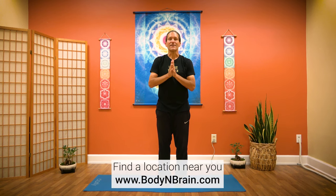Thank you for joining us for part three of the Three Treasures. If you haven't, check out part one and part two, and then we're going to have a session with the whole flow together, so please keep an eye out for that. If you'd like to experience a full one-hour Brain Education based class, please contact the Body and Brain center near you.